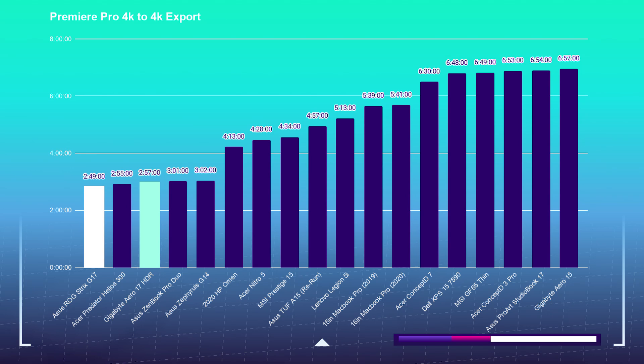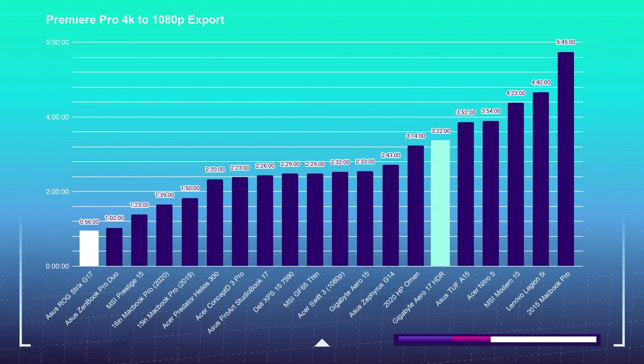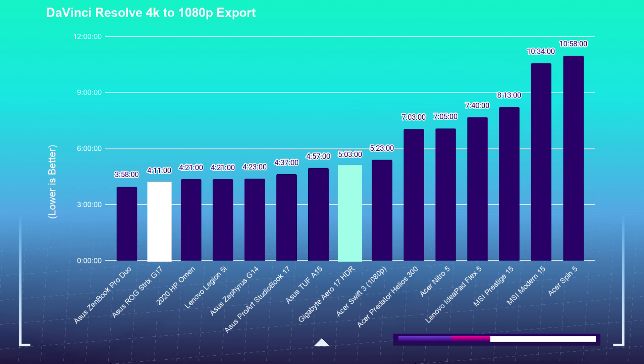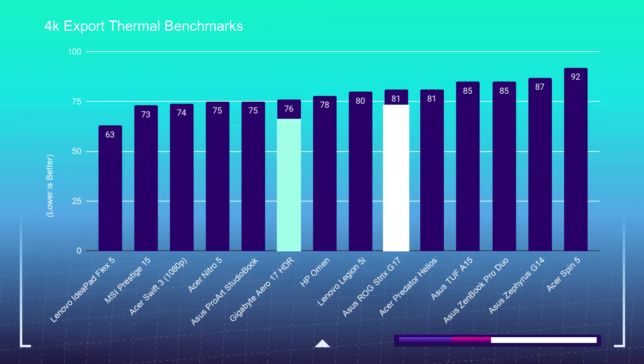Moving on to the 4K export test, I'm taking a 9-minute 4K clip, placing it into Premiere Pro and DaVinci Resolve, then exporting at 1080p and 4K YouTube settings. The G17 Premiere Pro 4K-to-4K export took 2 minutes 49 seconds; the Aero 17 took 2 minutes 57 seconds. The G17 Premiere Pro 4K-to-1080p export took 56 seconds; the Aero 17 took 3 minutes 22 seconds. The G17 DaVinci Resolve 4K-to-4K export took 9 minutes 47 seconds; the Aero 17 took 8 minutes 27 seconds. The G17 DaVinci Resolve 4K-to-1080p took 4 minutes 11 seconds; the Aero 17 took 5 minutes 3 seconds. Regarding thermal performance during the 4K video edit, the Strix G17 runs at 81°C during stabilized temps, whereas the Aero 17 stabilizes at 76°C.